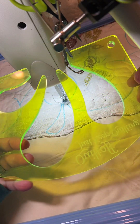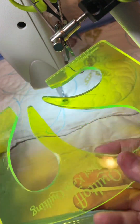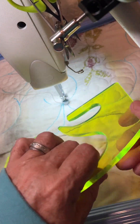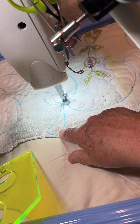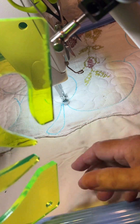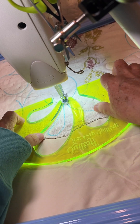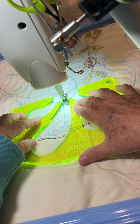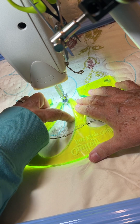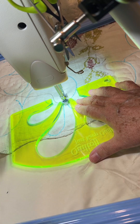All right, I want to show you how I use the Julia Quiltoff feather ruler. It comes like this and it has three size feathers. I just see my previous feather I stitched — I outlined it in blue so you could see it better. So I just flip it and I want this feather. I have my needle where I'm gonna start and I am going to probably come around this way and hit right there. So that'll work.